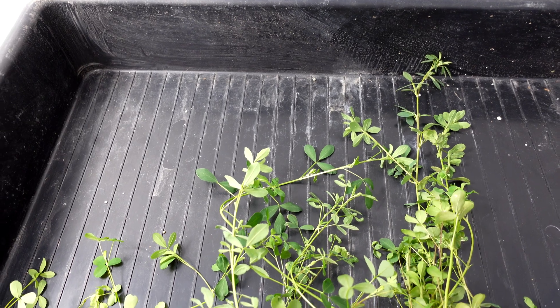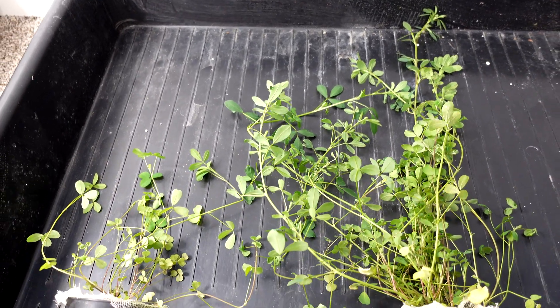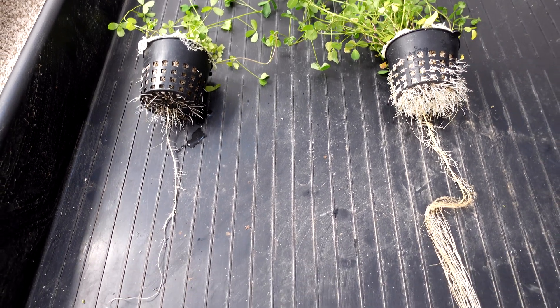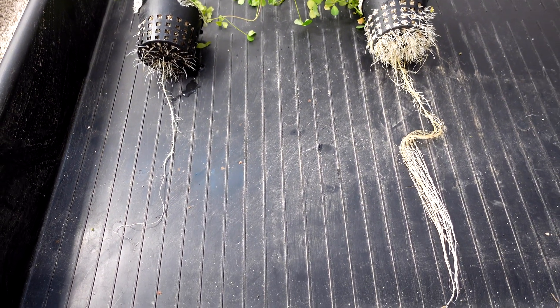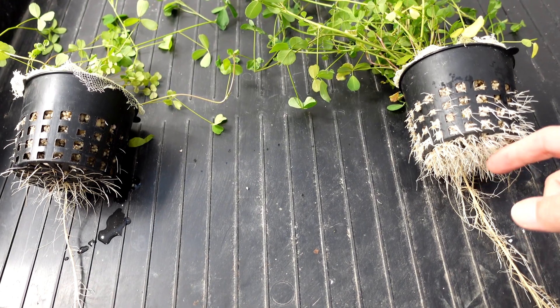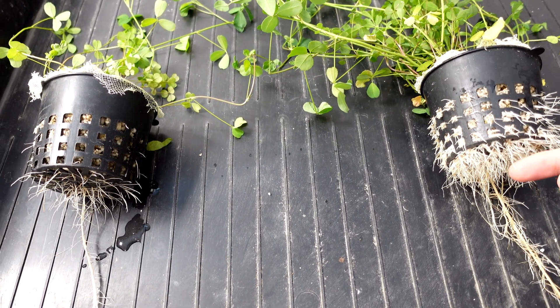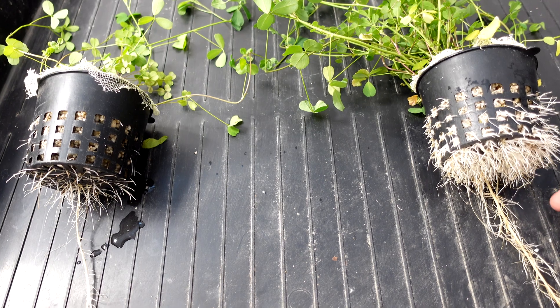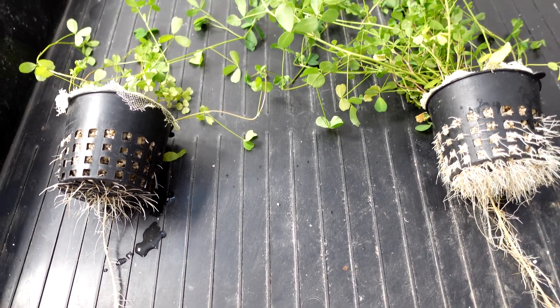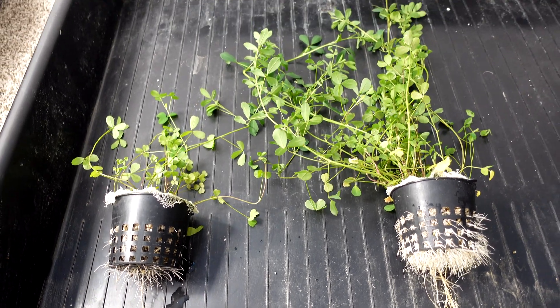First up here we've got the alfalfa and I've got the two of them side by side. I think we got a pretty clear and obvious winner on this one on the right hand side. These air roots on here are really, really nice. This is a pretty clear winner - right side, no contest on this one.